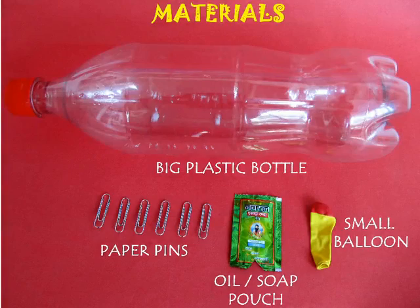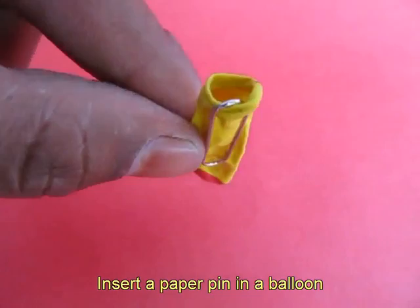For doing this fun experiment you would just require a balloon, a few paper clips, a shampoo or oil pouch and a big bottle full of water.